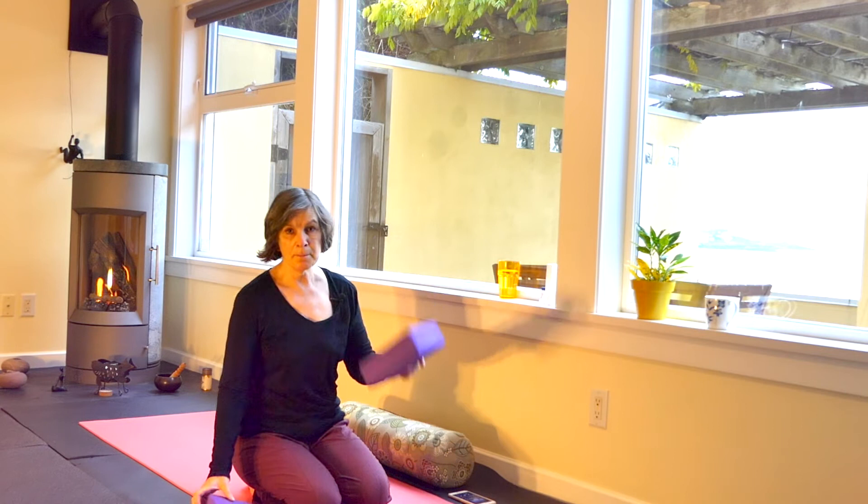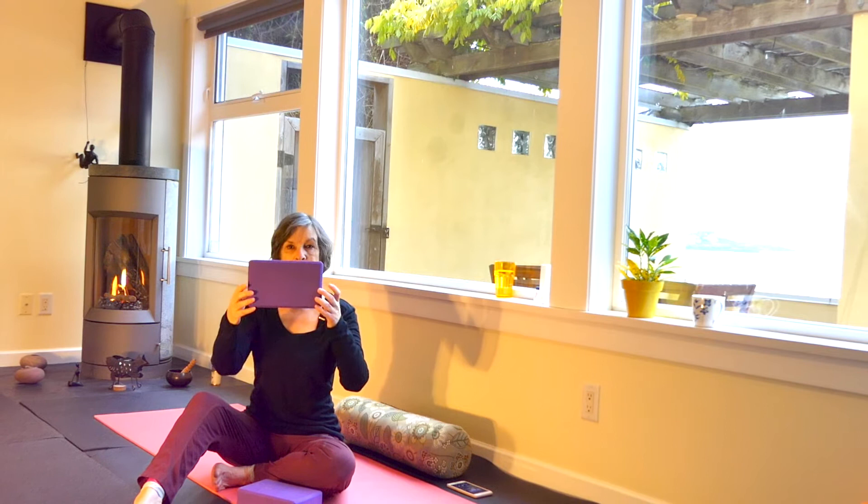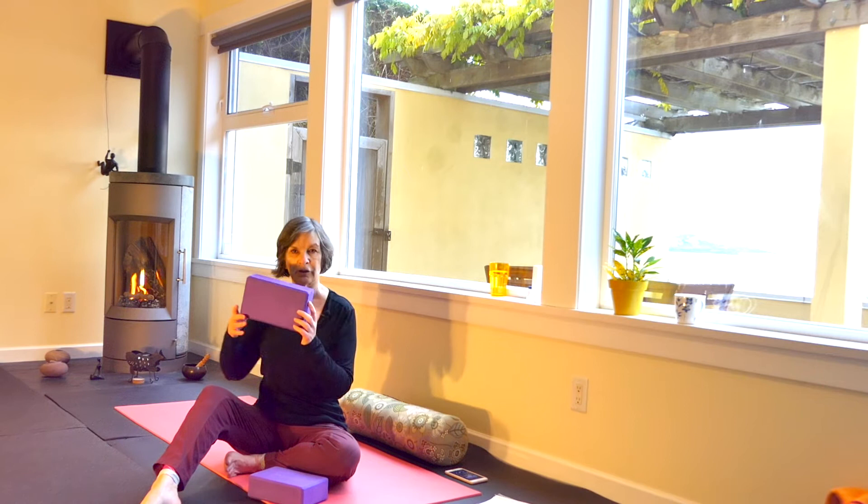We're going to take our blocks and set them up at the back of our mat in a T. Have this one at the medium level — the one that's going to be underneath your spine — so that your chest is going to be lifted. You don't want the bottom to be digging in below your ribcage because that's not going to feel good. So this is why this is a good length.